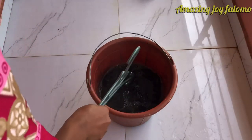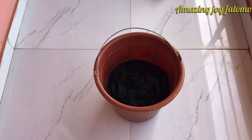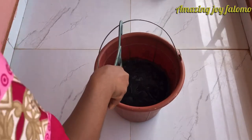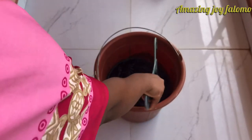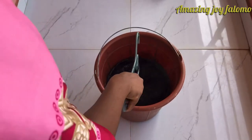I'm going to leave it and come back to check after 10 minutes. I'm back to check it again and I'm turning it, just to ensure that every part of the jean gets into the solution.